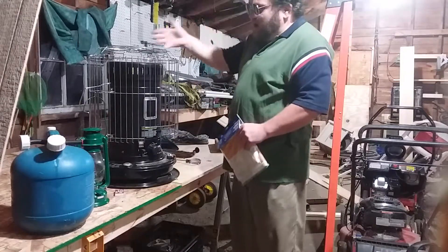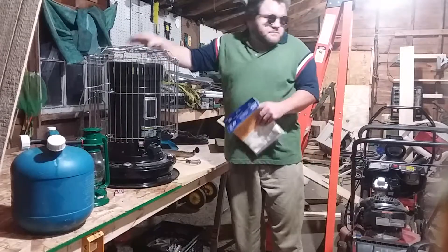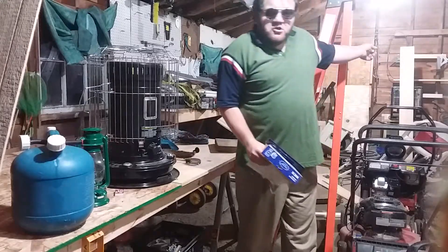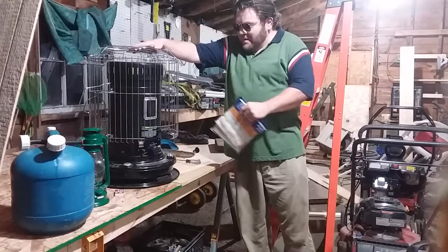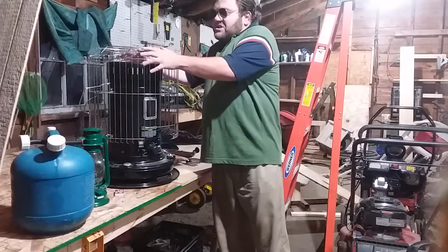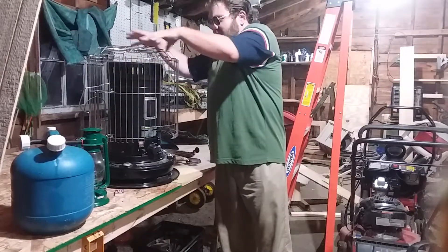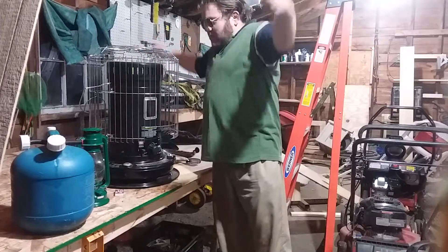It produces heat. Behind me I also have what they call a radiant kerosene heater. These round radiant ones are more recommended for indoor use. Kerosene heaters are recommended because they're radiant — they fan the heat out all around.